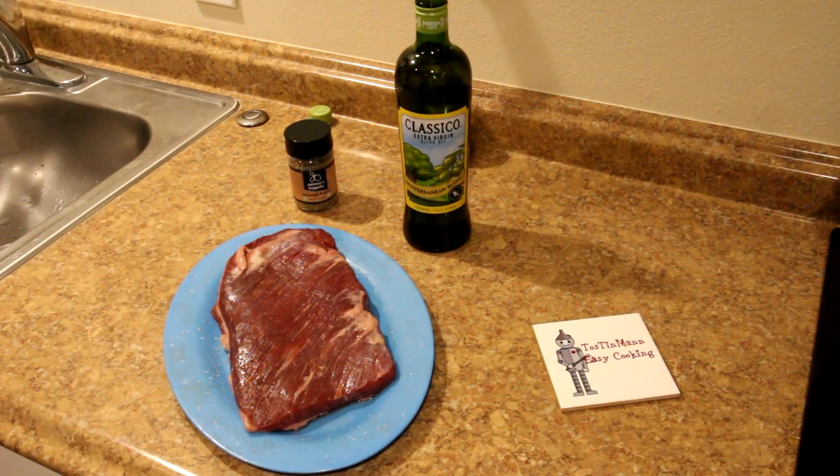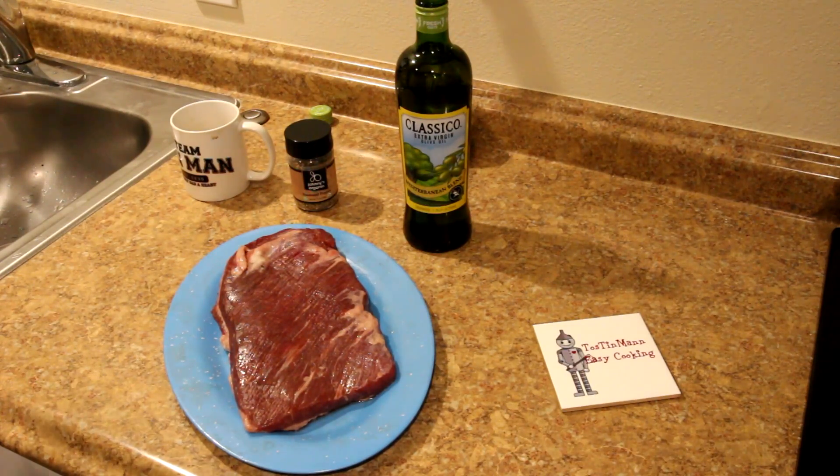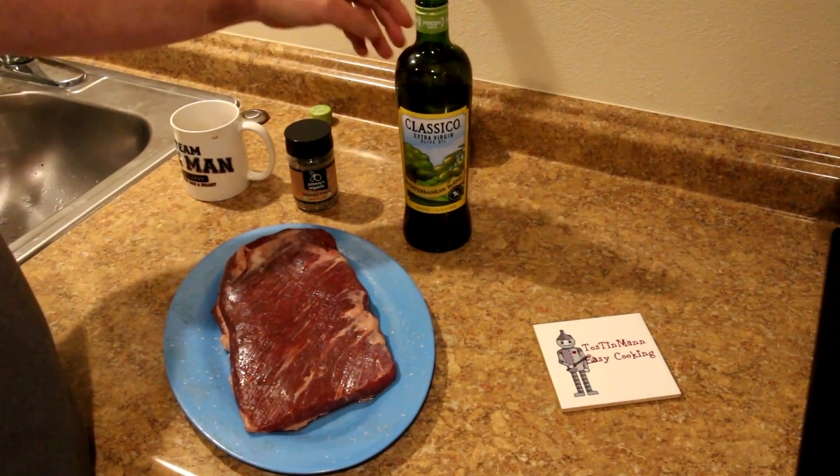Hey guys, it is the next morning. I just pulled my brisket out of the fridge and it looks good. Living in Northern California all of my life, I don't think I've ever even eaten barbecued brisket, let alone cooked it. I've had corned beef brisket, but I can't remember ever eating barbecued brisket. So this will be a new experience for me.